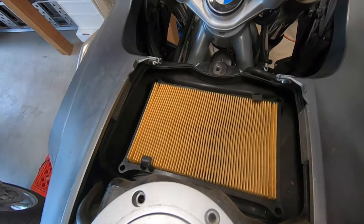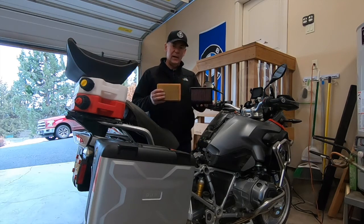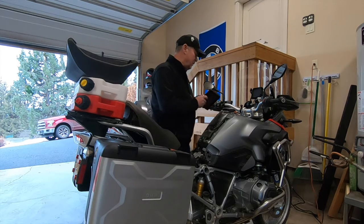Just take out the air filter. As you can see, here's my old filter and the new K&N filter — this is easy to install.